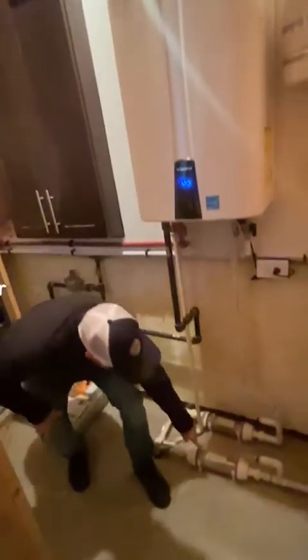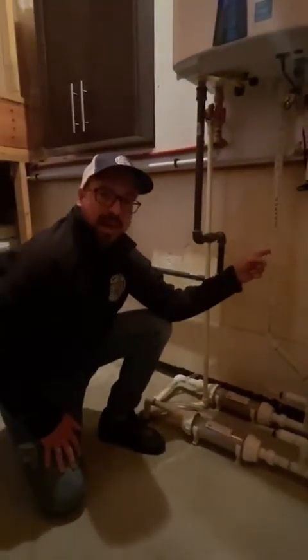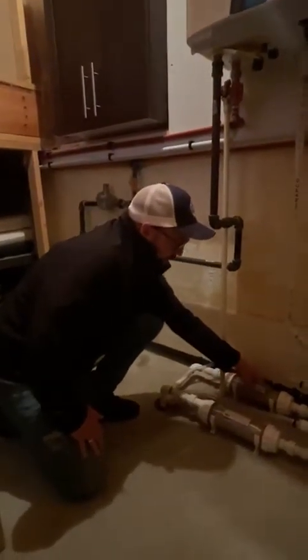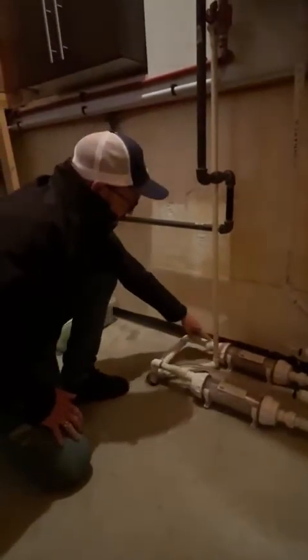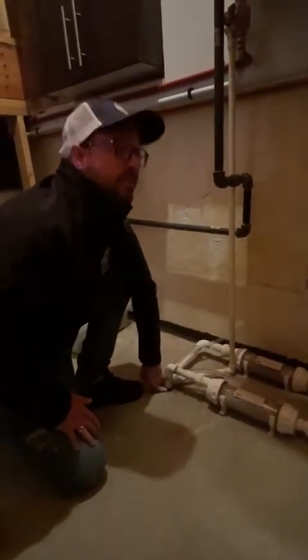Acid neutralizer — another crucial one. The condensation that comes out of the on-demand water heater, or any gas-fired appliance, is acidic and it'll eat away at your plumbing in your floor. So you want to have the condensate go through the limestone, which neutralizes the pH, so when it comes out it's not going to corrode your pipes in your floor or in your house.